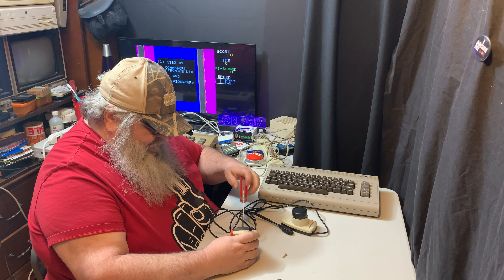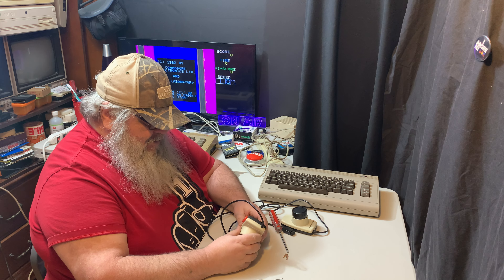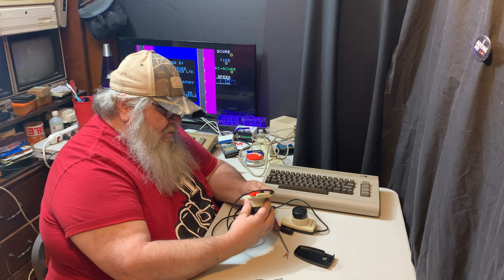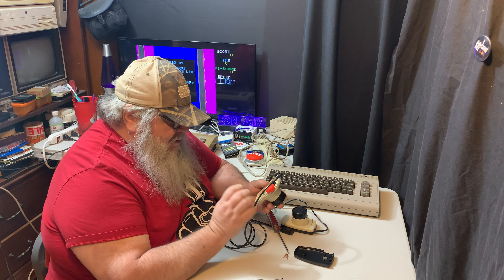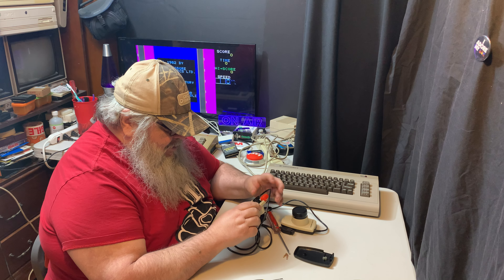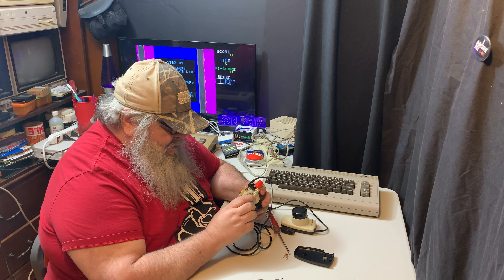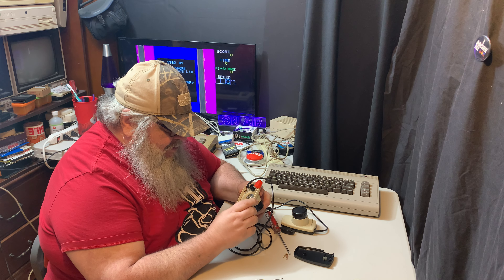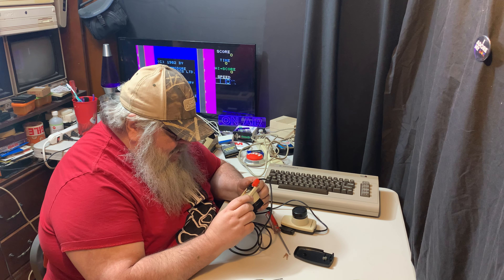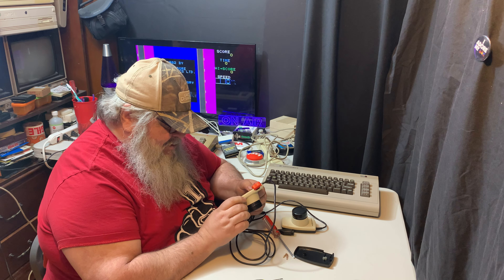My hope is that I can get this all back together when it's done, so this should now come apart. There's the bottom — a pretty simple mechanism. There's a push button, there's a potentiometer, and a little maybe capacitor in there, but basically not much to them.